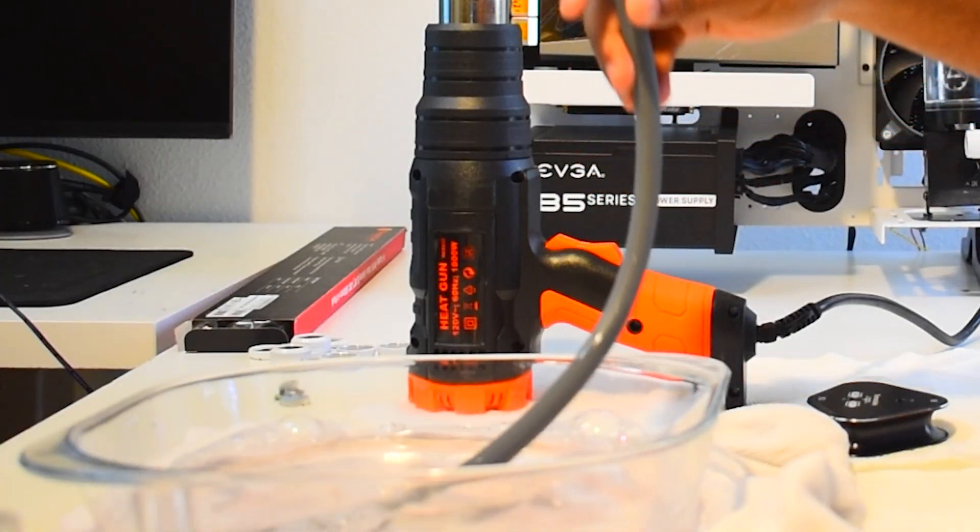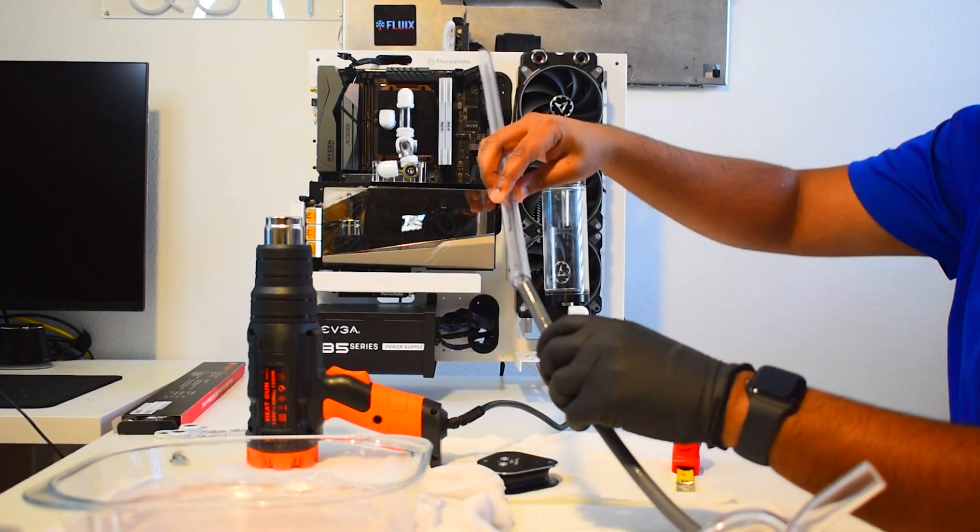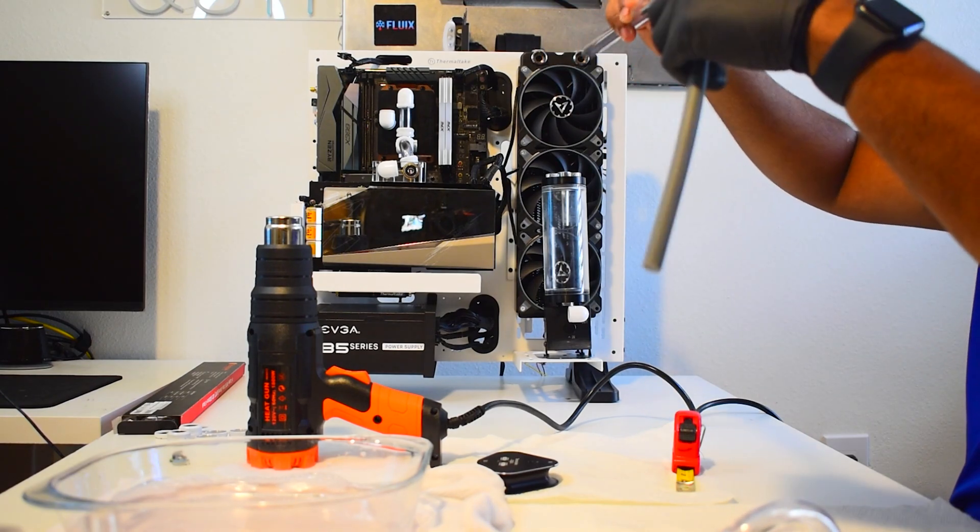Then we're going to grab this silicone tube and dip it in the soapy water. Next we're going to insert this silicone tube inside the PETG tubing. This prevents the tube from collapsing when you're bending.